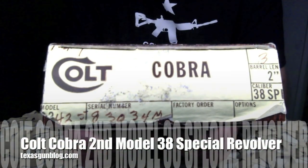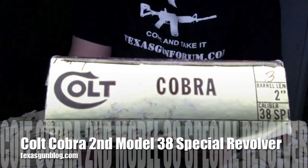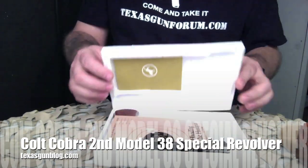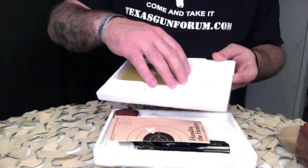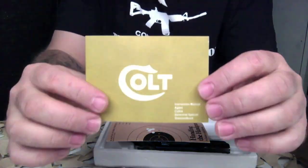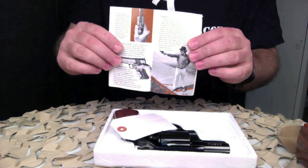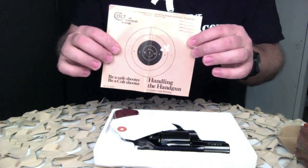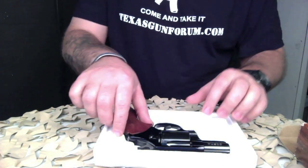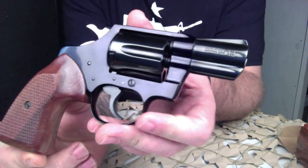You're watching Texas Gun Blog, and today we are taking a look at a Colt Cobra second model two-inch revolver chambered in 38 Special. This particular revolver has the original box and original paperwork, to include an owner's manual and safety pamphlet from Colt. These are somewhat scarce to find with the original paperwork, as these guns were almost always carried and used by the owner.